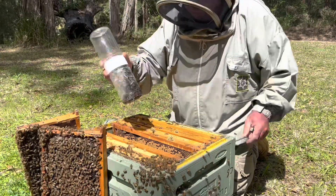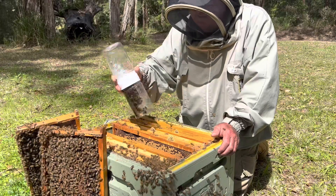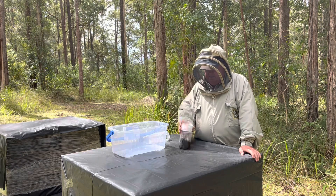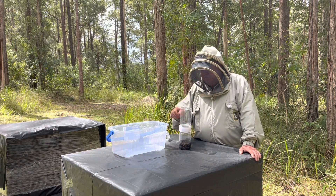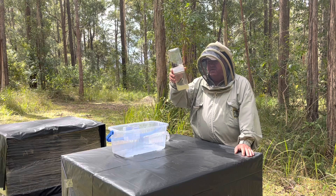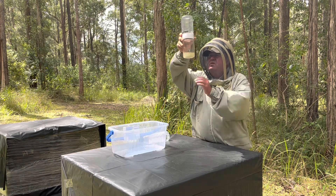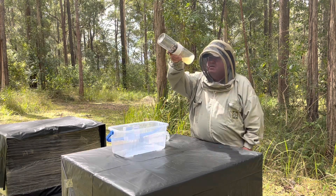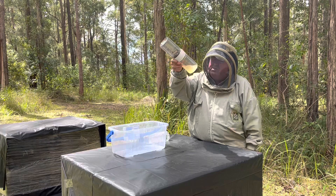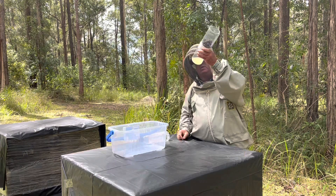Get that nice and tight so it doesn't leak. That's a four-minute shake done. All you need to do now is turn that upside down. In theory, any mites that were on those bees will be dislodged and you'll be able to see them in the bottom of that liquid. Small reddish-brown mites — the larger ones are about the size of a sesame seed. Hold them to the light and if they're present, you'll see them.